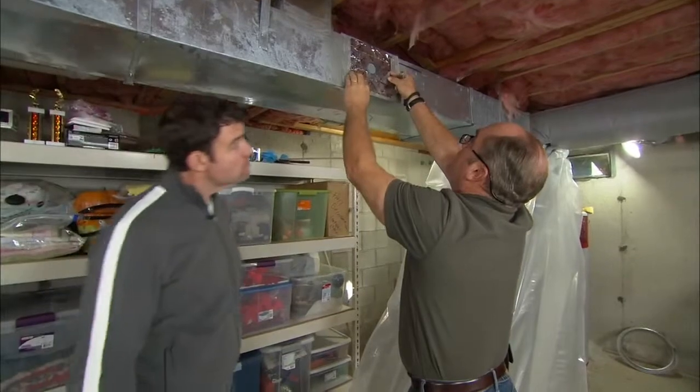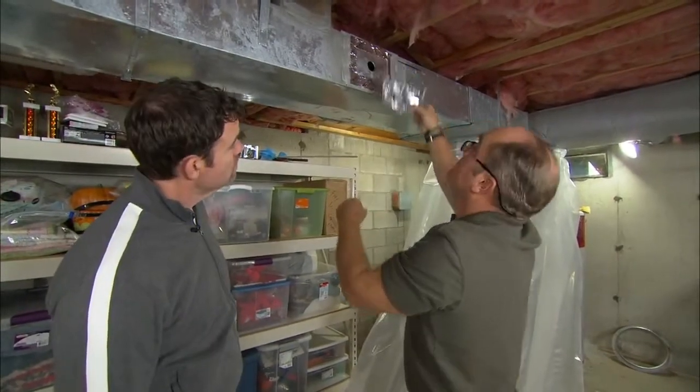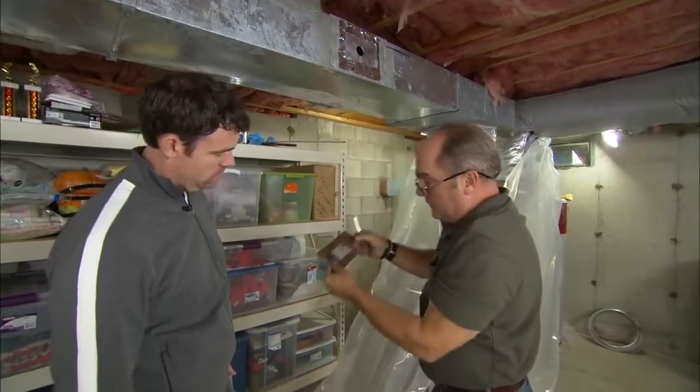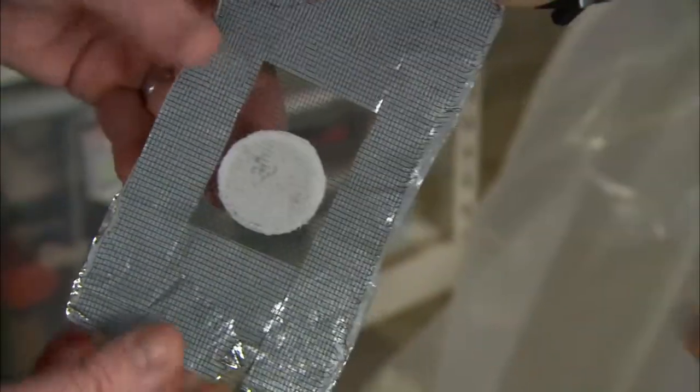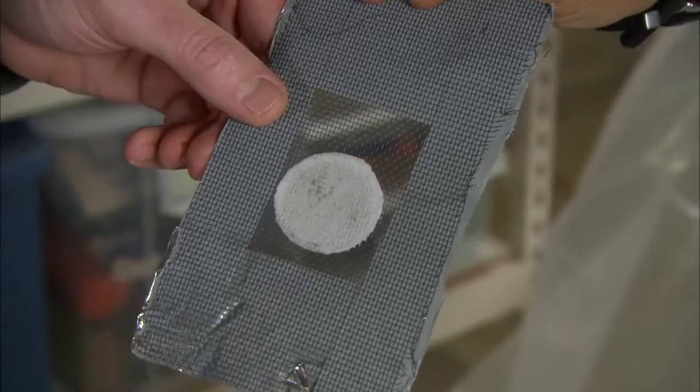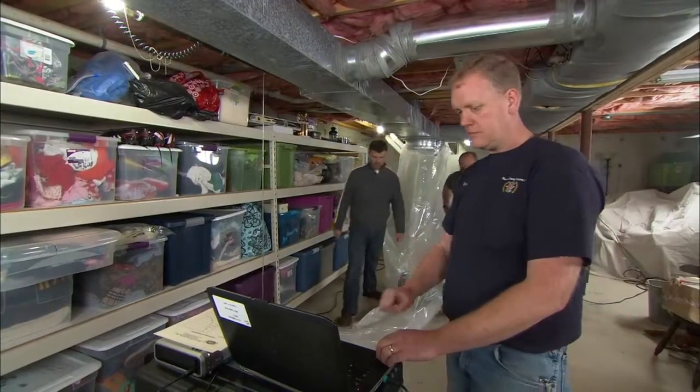We are done and now I can actually show you just how effective this was. So instead of the hole, look at this. The window screen where the hole was is completely sealed, and that's really the same as all the leaks in your ductwork. So Steve, what's our final numbers? How did we do?